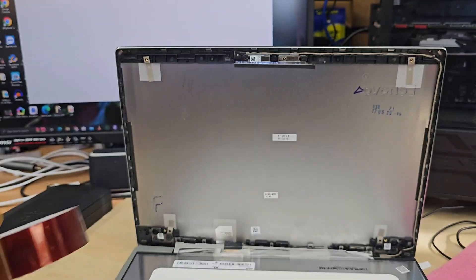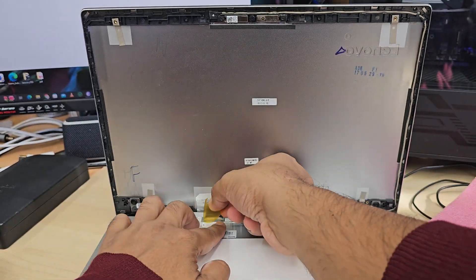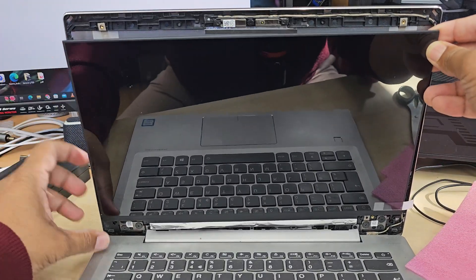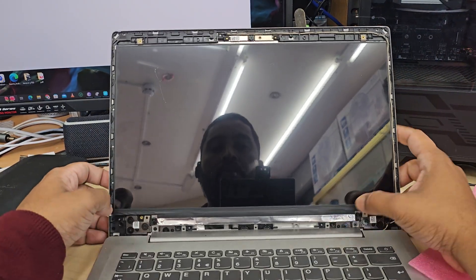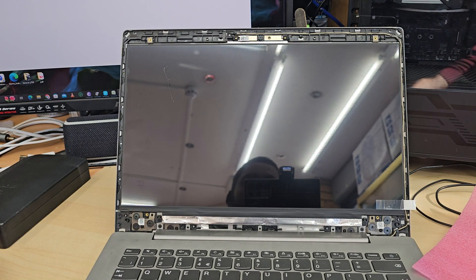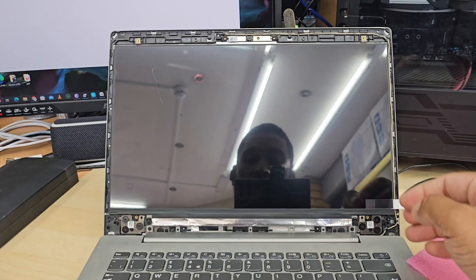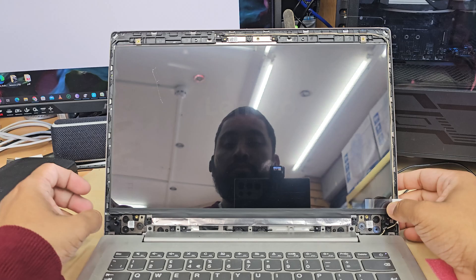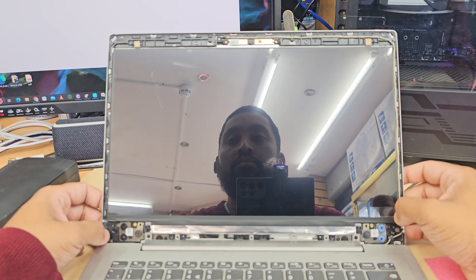Before applying any double-sided tape, make sure you turn on the machine and check if the display is working properly. Don't forget to reseal the LCD connector — if the alignment is not correct you won't see any light. That happened to me: the left side was connected but the right side had a small gap, so the screen was dark but showed the Lenovo logo. I opened it up and reconnected the cable — that's the troubleshooting step if you face this problem.